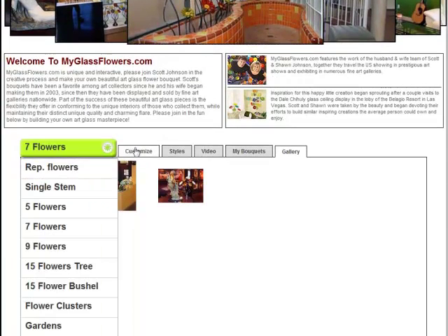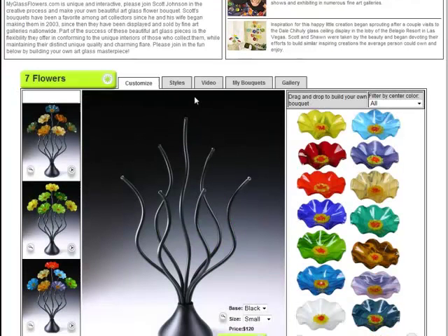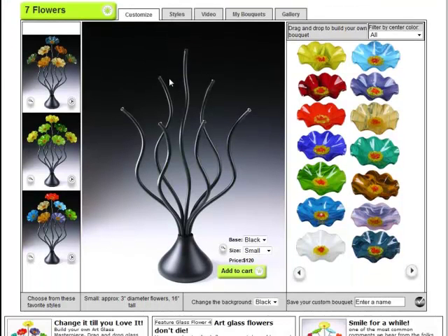We're going to go to the 7 Flower Bouquet. It's a little description about the website, and here's where we customize and build our own bouquet.